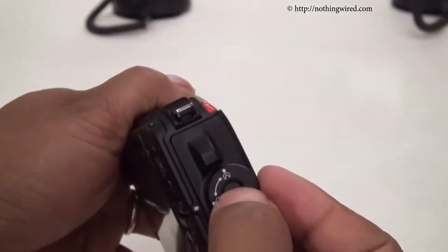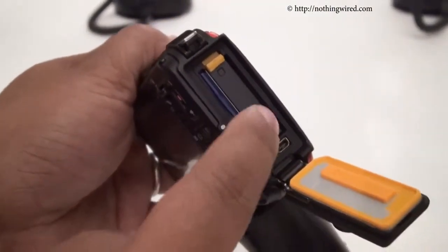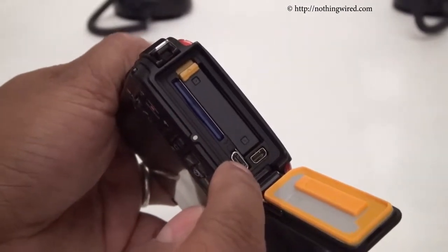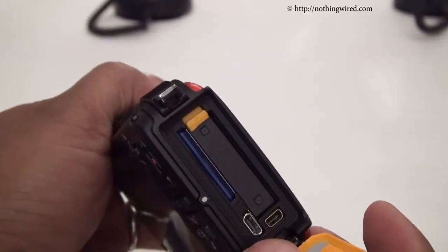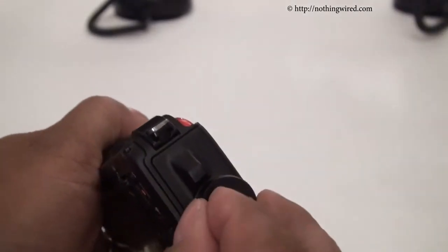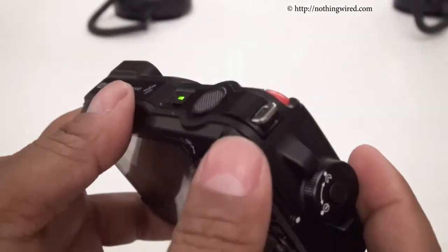On this side you can open it by rotating the dial, and inside you'll find the battery as well as the SD card slot. You also have a mini HDMI out and a data and charging port. The camera runs on an EN-EL12 1050mAh battery, and Nikon promises about 250 still shots or 55 minutes of continuous video playback.